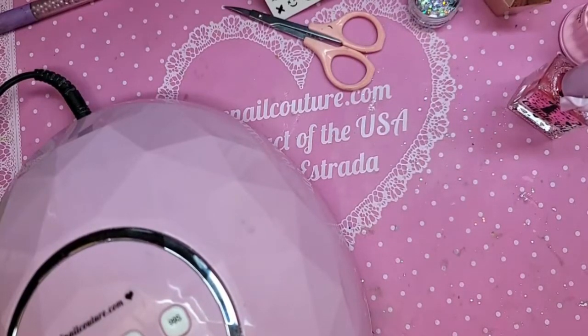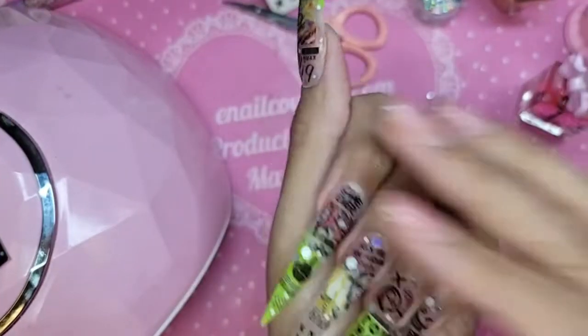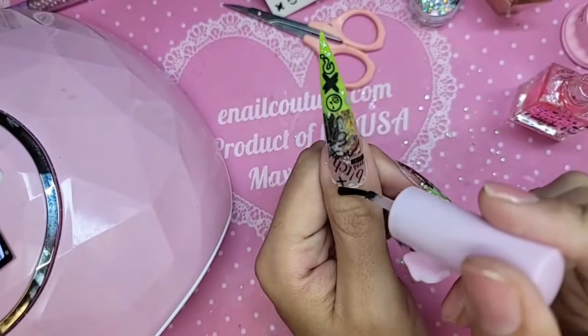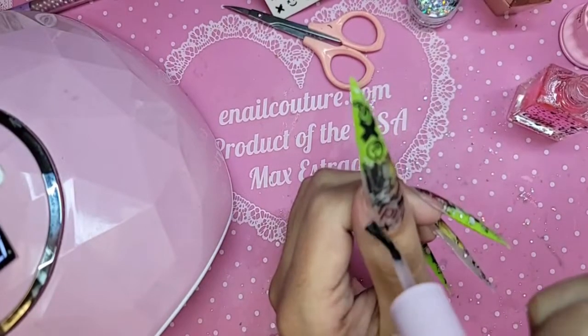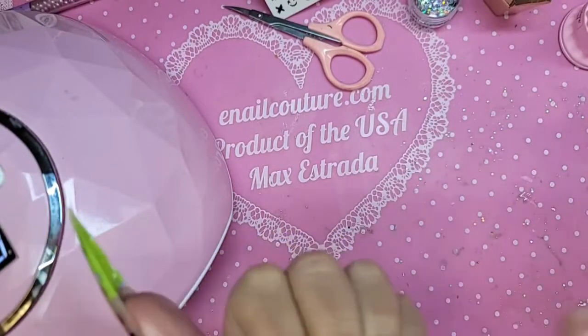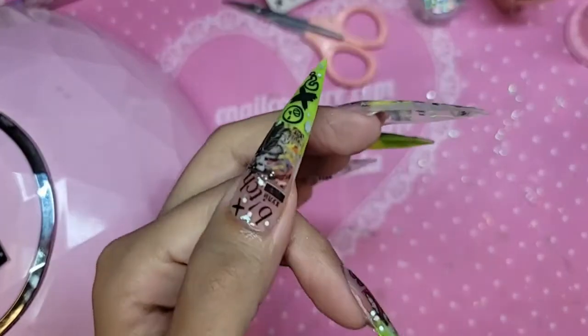That lamp is not as powerful as this one, so maybe for Black Friday you should get yourself a nice new Barbie Darling lamp or the Dazzling Darling lamp. After the hand comes out of the lamp, wait about 10 seconds before you take your cuticle oils and oil these up to keep them nice and moist.